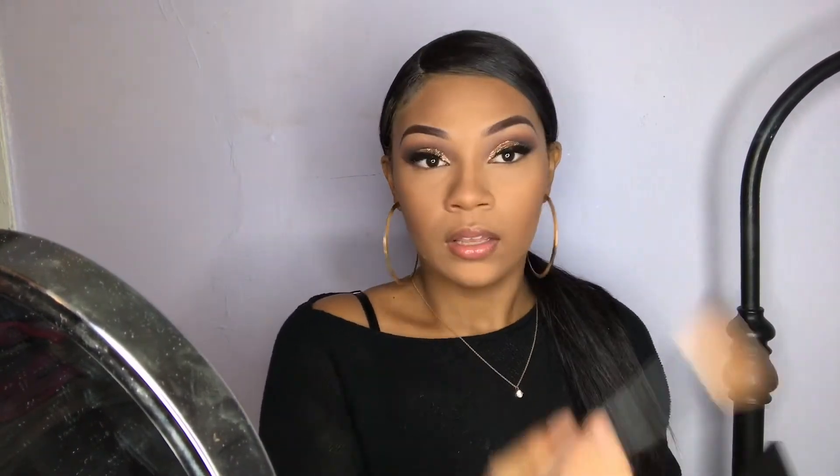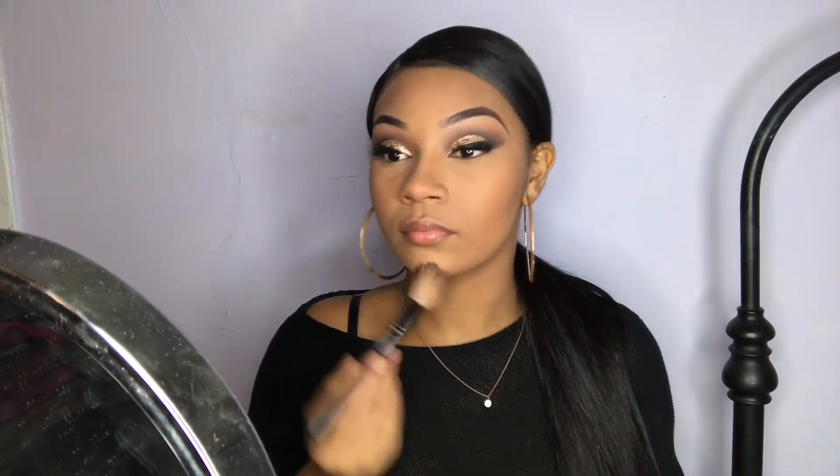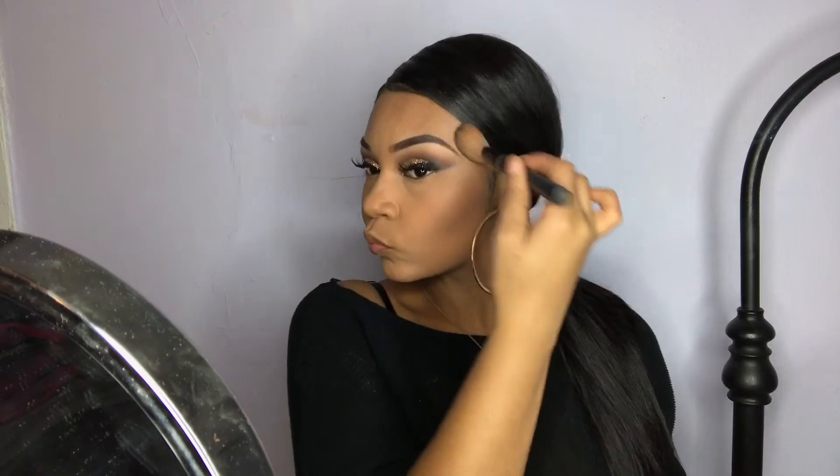I'm not really a fan of this bronzer. The whole eye look I love, but the face makeup — ugh. This is why I don't try new products, because stuff like this happens and then it messes up my whole vibe. It's like, my eyes are popping, but the face — what happened?